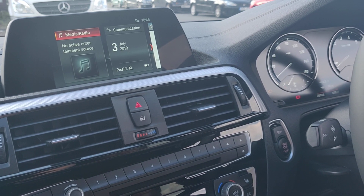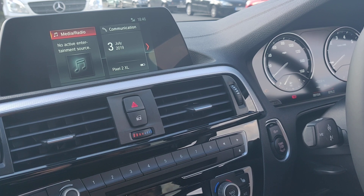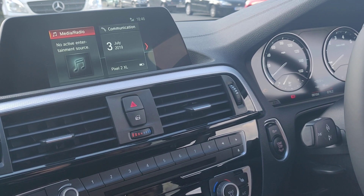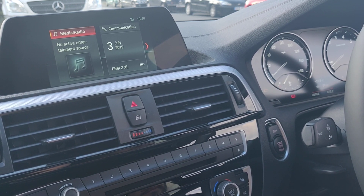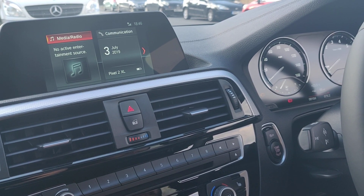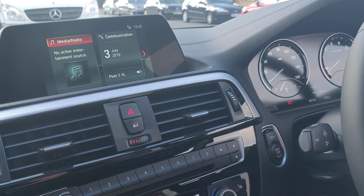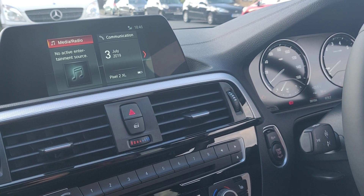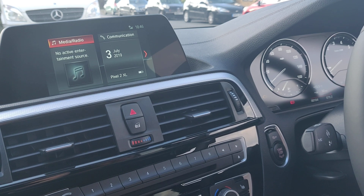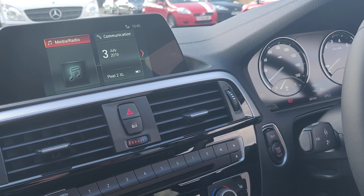In theory everything should be working and it should turn on, so we'll just wait for the car to recognize the phone. My phone has obviously come up there. I do find that Bluetooth is quicker than the Spotify app itself, but you obviously get more functions in Spotify rather than just using Bluetooth.